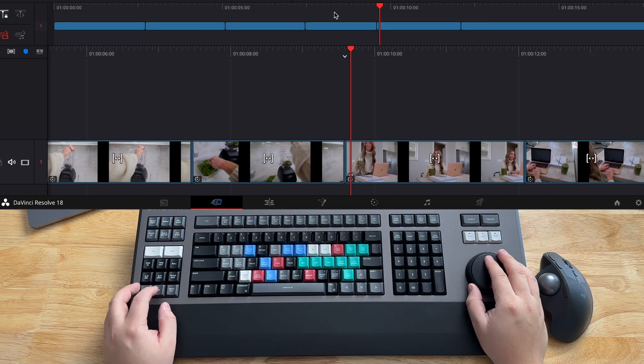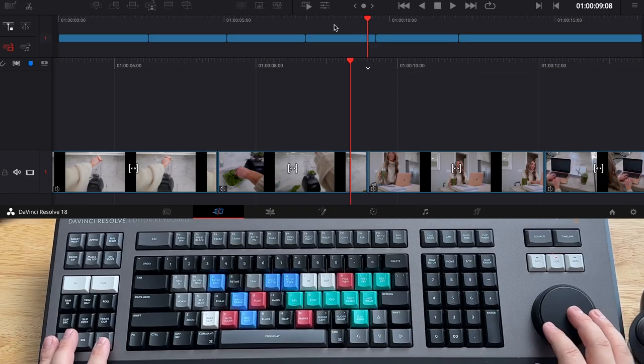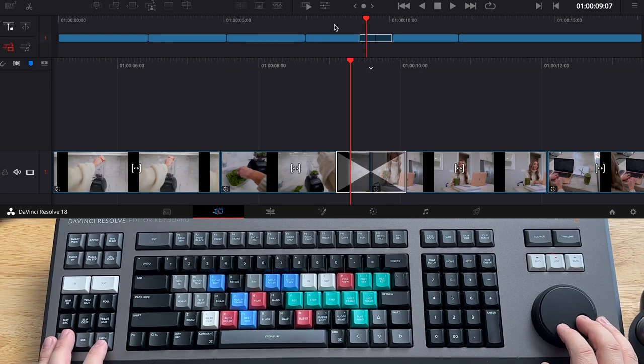I also like that I can change the transition duration. You can adjust the transition duration and then double tap the transition duration to save it as the default transition length. And if I wanted to, I could add a smooth cut for those talking head portions, which I have used and it's actually quite effective.